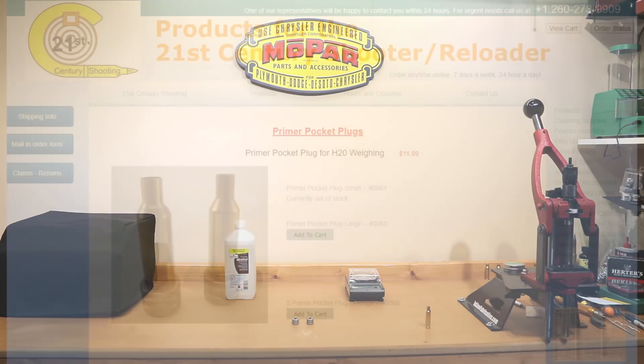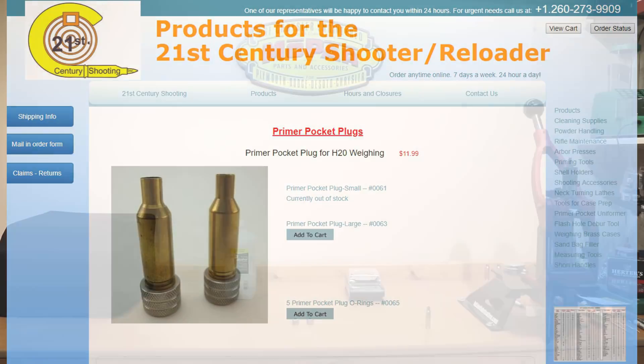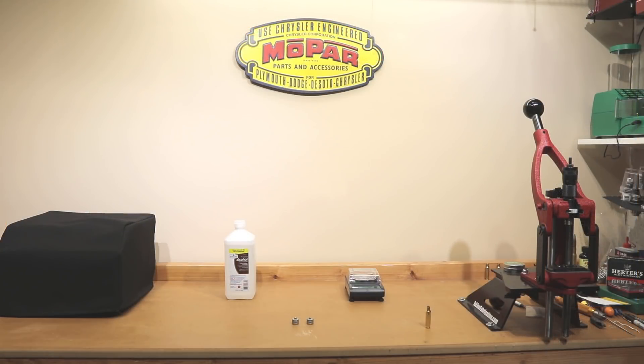They have lots of great tools on there, certainly far more advanced than these primer pocket plugs. They're just one of the products that I have, and for the price they were and as quickly as they were delivered, I was pretty happy with their service.